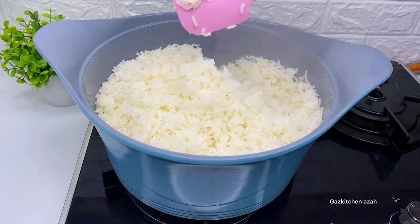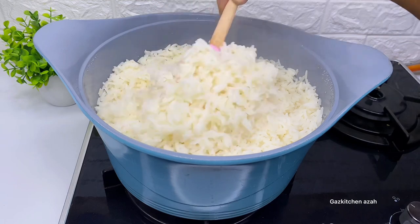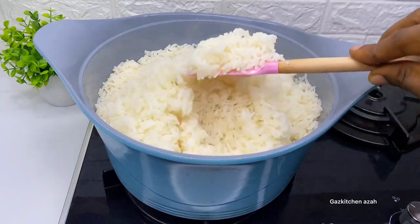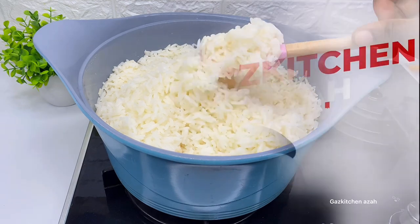Hello my gas kitchen family! I'm gonna bring you one of the easiest things to cook in our kitchen, but also one of the most complicated — watch as I cook my white rice.